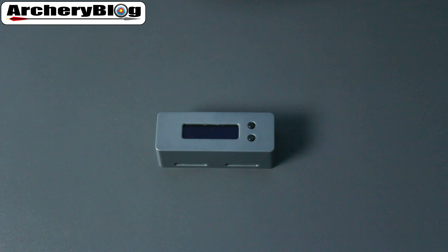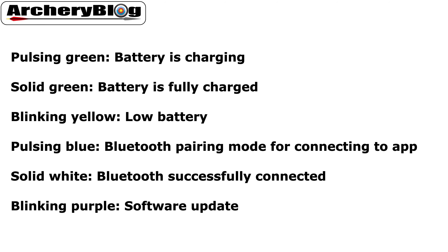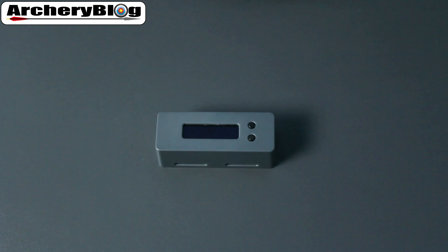There are several LED status colors to know. If your Bowdometer is pulsing green, the battery is charging. If it's solid green, it's fully charged. If it's blinking yellow, it's a low battery. For Bluetooth: pulsing blue means it's going to pair, solid white means it is connected, and blinking purple means the Bowdometer is doing a software update.